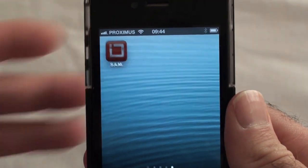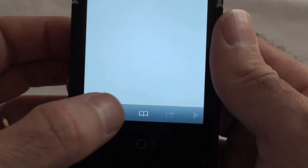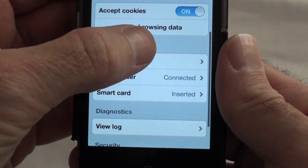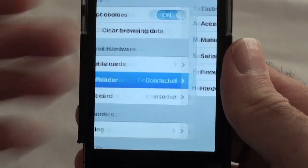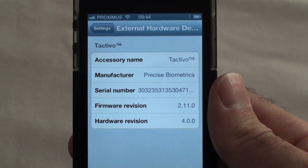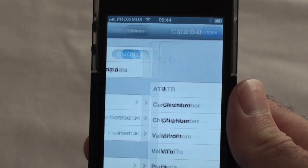First, let's start the Identity SAM secure browser. Go to Settings. As you can see, the reader is properly connected to the browser app, and the smart card is inserted.